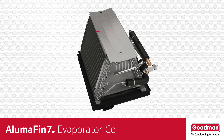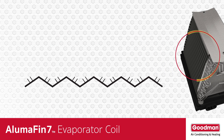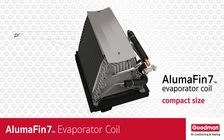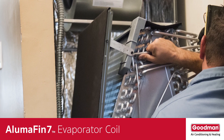And speaking of surface area, the fins on an Alumifin 7 evaporator coil are not flat — they're multiluvered. These louvers help to create more opportunities for the warm, humid air to lose water vapor. Another benefit of the small-size tubing and multiluvered fins relates to the physical size of the Alumifin 7 evaporator coil: the smaller tubing and multiluvered fins allow the evaporator coil to be smaller in total size without a loss of performance.